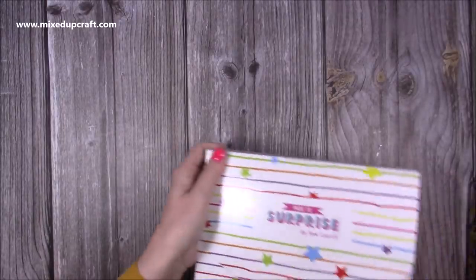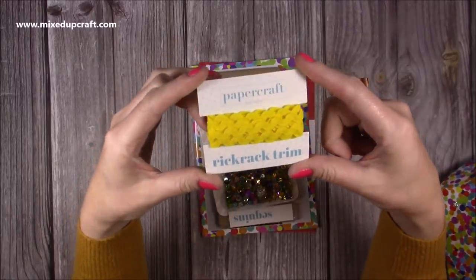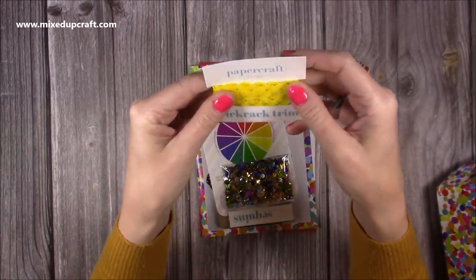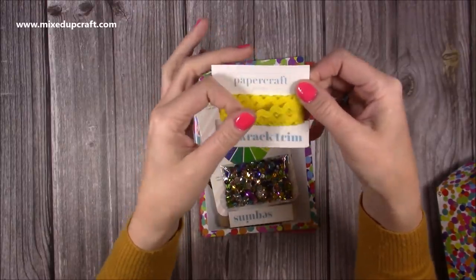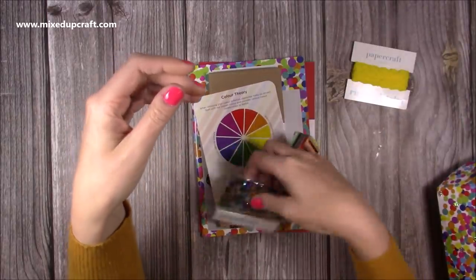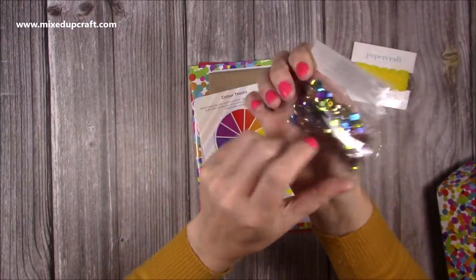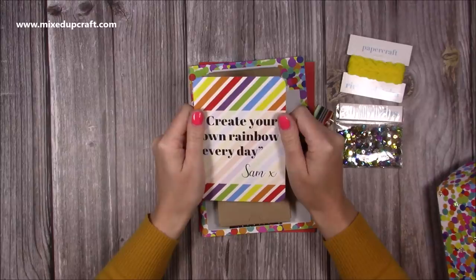Inside the box there's lovely orange tissue paper. First of all we've got this rick rack trim — it's a vibrant yellow colour and rather than a standard ribbon I wanted something a little different with more of a shape. It's really good for adding a trim to your cards and you get quite a lot on there. Then we've got some rainbow sequins — lots of different colours so you can pull out individuals or use them all together to make shaker cards and things like that.